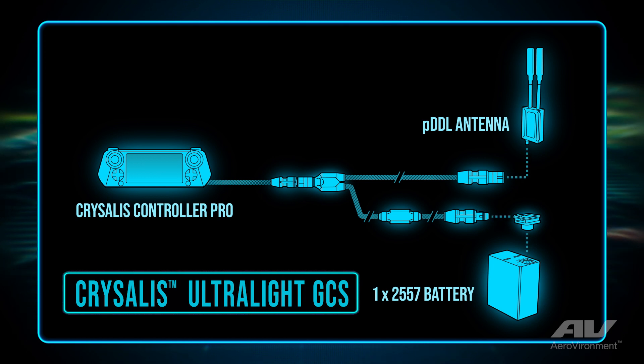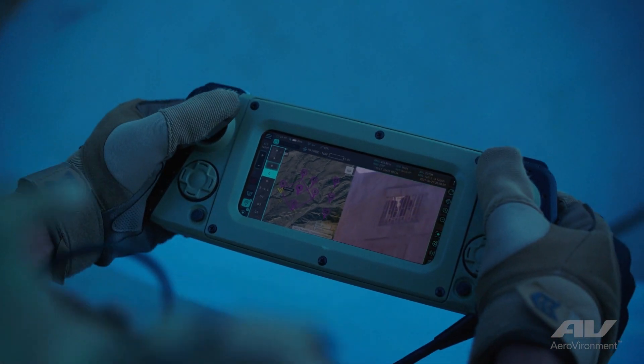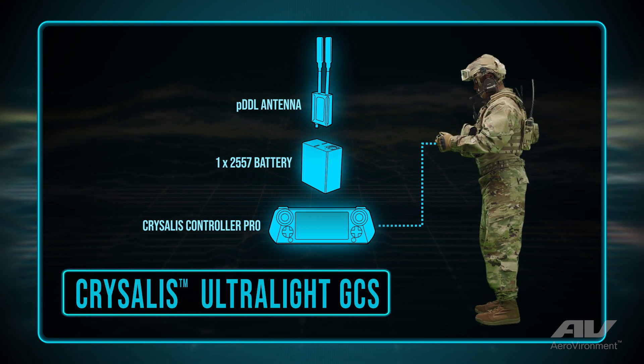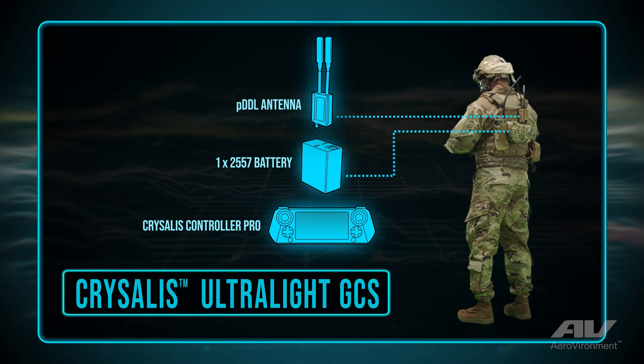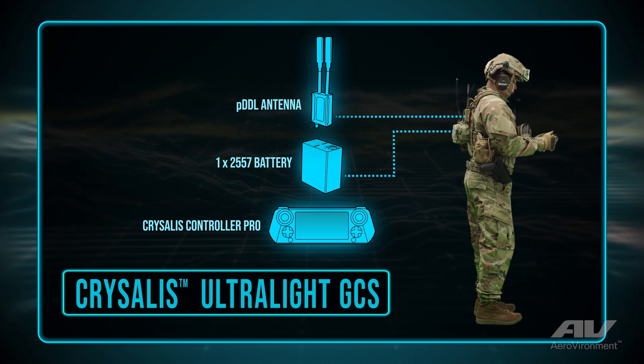With the Ultralight, that's very much a single-operator type of environment where he's wearing the GCS on his person, so he wants to be as light as possible in that operation. The Crystalis Ultralight is designed to be used with just one battery, so it saves a little bit on the weight there as well.